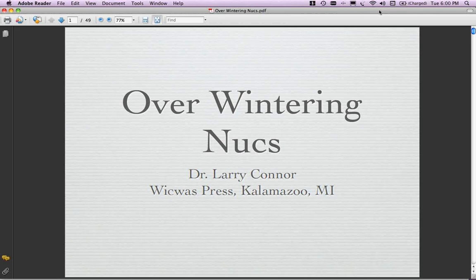I'd like to welcome you this evening to our webinar with Larry Connor talking about overwintering nukes. I'd like to welcome Larry back. While we were waiting for the six o'clock hour to roll around, we were commenting about how you make statements and you sort of end up in these sorts of positions where you end up doing a webinar for the Bee Farm on a Tuesday evening. So I'd like to thank you and welcome you back, Larry.